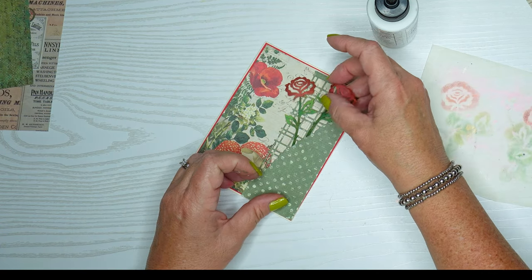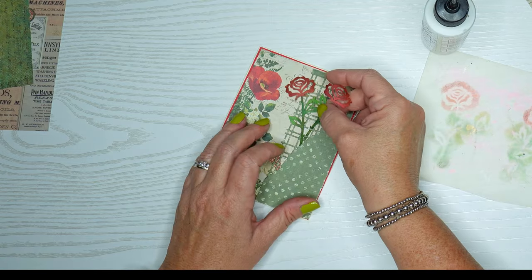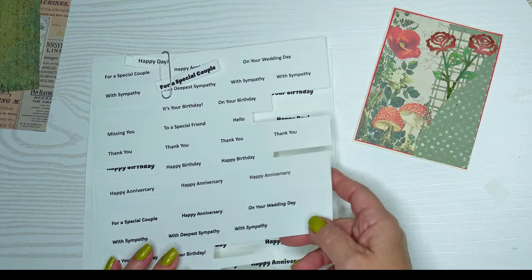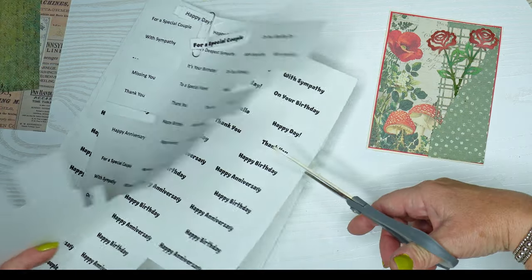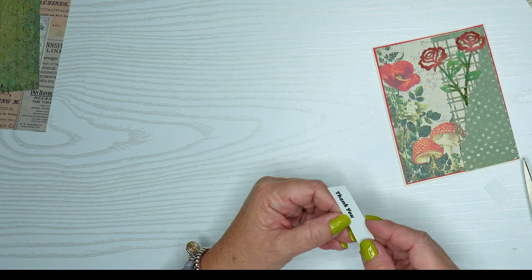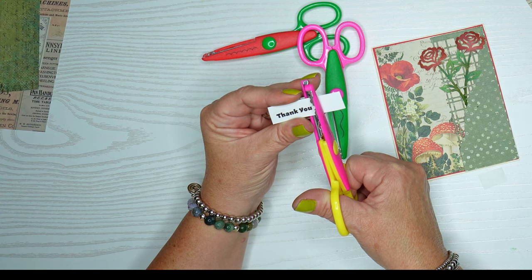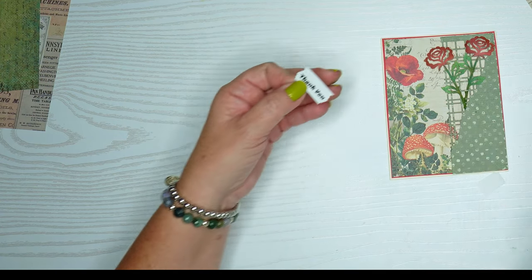Different flowers than the poppy — I don't think it takes away from it at all. I love those mushrooms, just really pretty patterned paper. I decided to pull out some of my sentiment strips that I make on my computer. They're white and I'm using a cream card — not a problem. I have these scissors I've had for 25 years, and I'm going to use them to give the sentiment strip a more decorative edge.